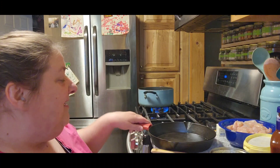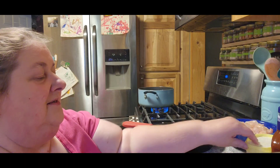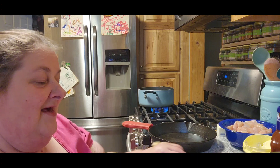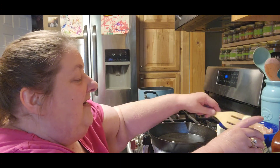Tonight I am making what I call my version of Hawaiian chicken. I'm going to use my cast iron.